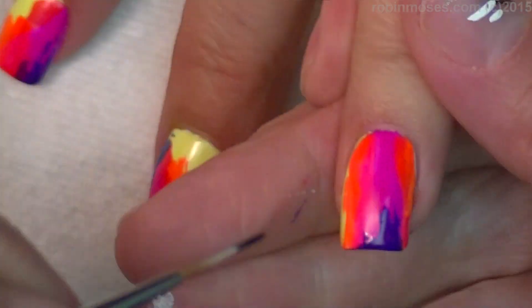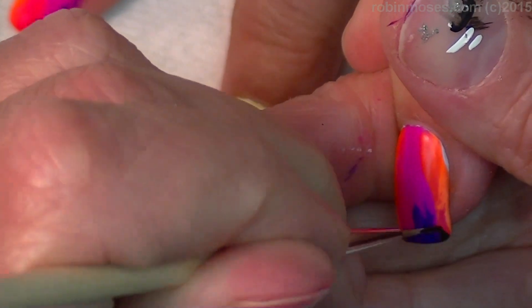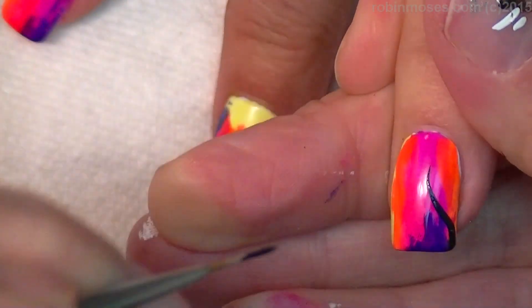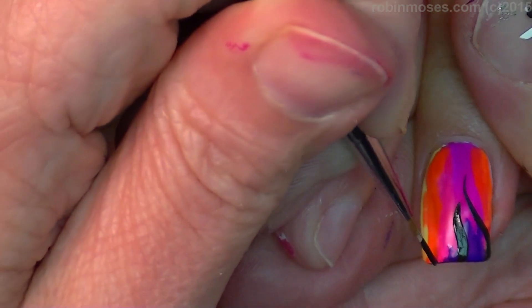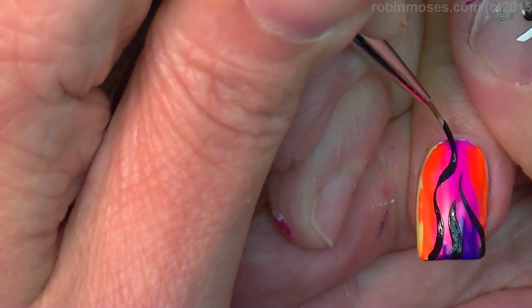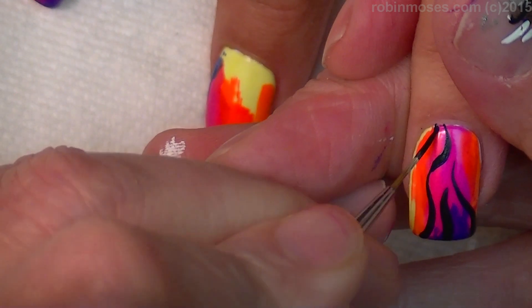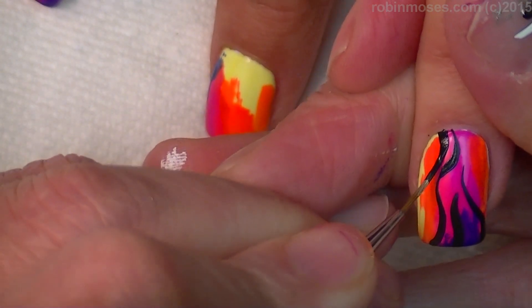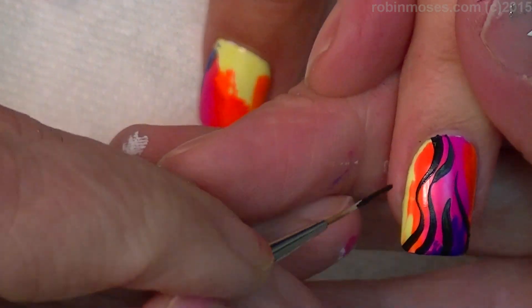I'm using the line of each of the curves of the nails, going through the purple, just pushing and pulling my brush. The great thing about this brush is that it is both a liner and a striping brush, so you don't have to use both if you don't want to.